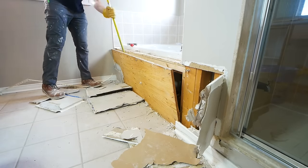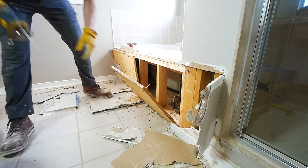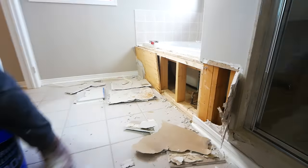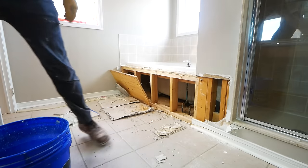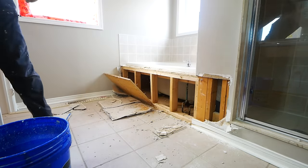Typically with tubs like this, you'll have a plywood box built around it, and in our case it was fastened with nails, so we can just take the pry bar and rock it back and forth, pry it, and get those fasteners out. If yours was screwed in, you will likely want to actually unscrew the screws, as prying it out is going to be a whole lot harder.